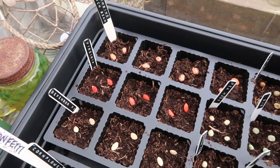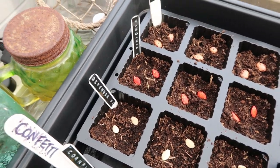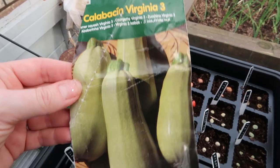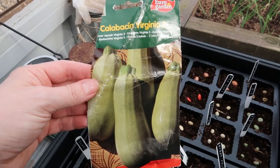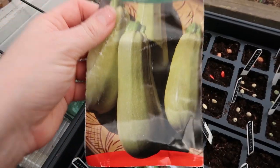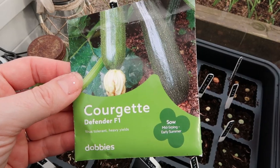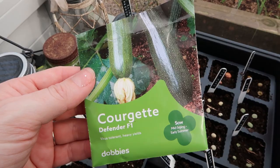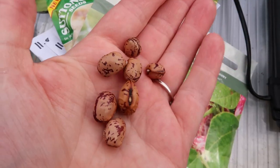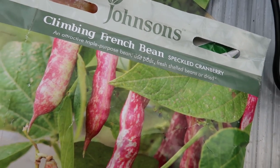Let's start with the courgettes. These little red seeds are courgettes of Virginia 3s — we got these seeds in Tenerife a couple of years ago. I've grown these quite a few times, I absolutely love them. So I'm really excited to try and grow these again and maybe try and seed save from them this year. And these seeds — courgettes Defender F1 — just normal courgettes really. And these beautiful speckled little seeds are so pretty. They're climbing French beans, speckled cranberry.